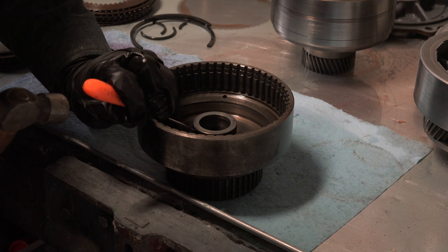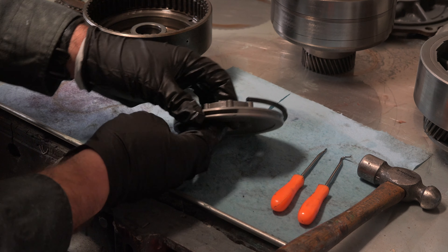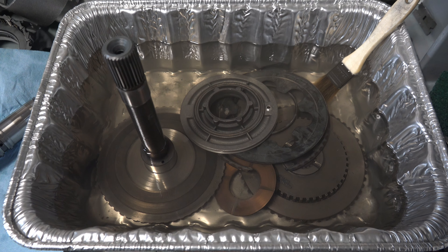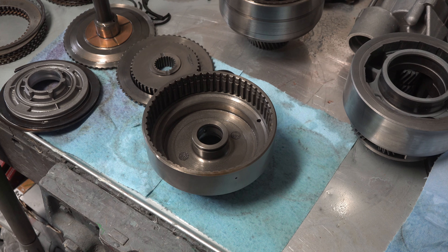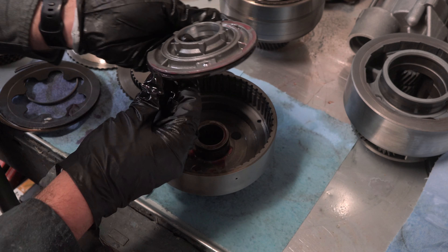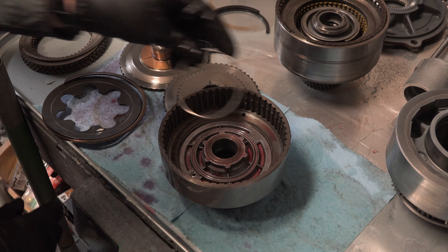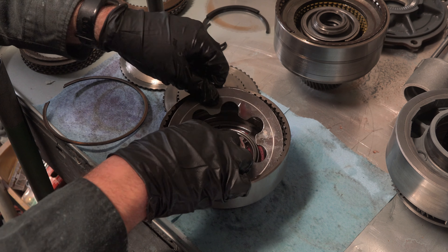I busted the old seals off the piston and drum with a hammer and pick — these seals seemed even more petrified than the last ones. After cleaning up all the parts and inspecting them for defects, I installed new O-rings on the piston and drum, lubed them up thoroughly with transmission fluid, and shoved the piston back into the drum. I then put a small ring back on top of the piston and set the disc spring on top.